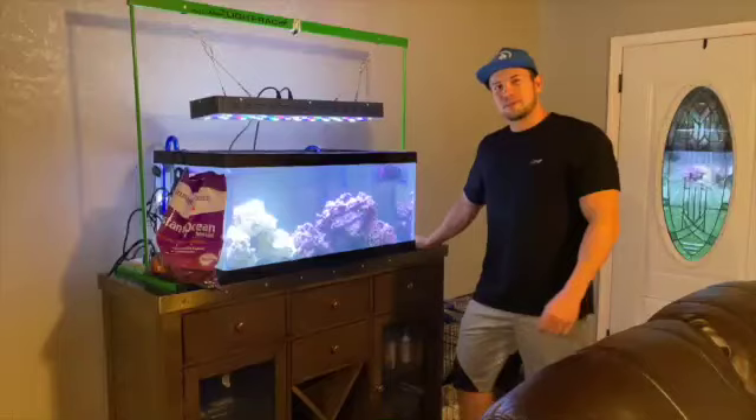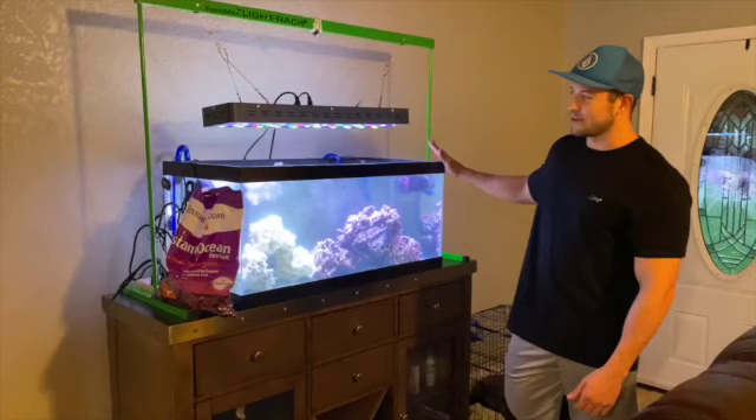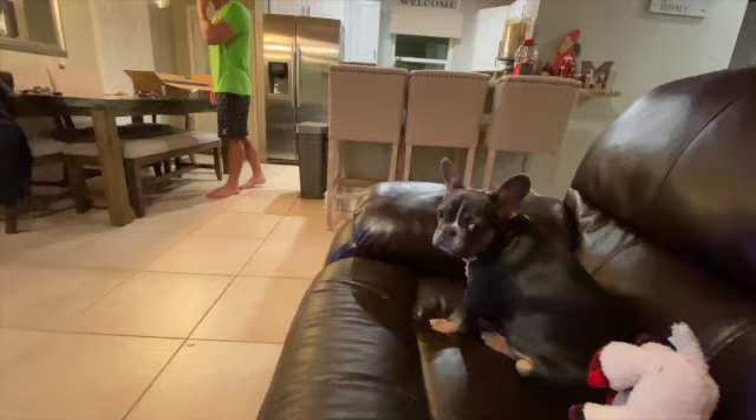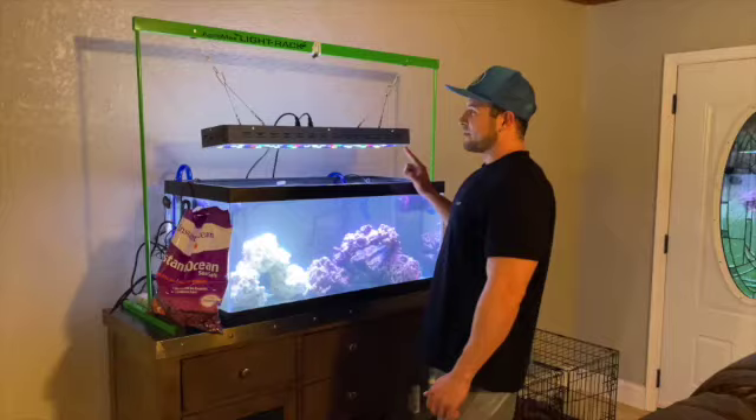Today is an exciting day because we are setting up this 45-gallon reef tank. We kind of already cheated — a week ago we filled it up with water, added two pieces of dry rock, and added bacteria. Today is Saturday the 28th, after Christmas, and we just hung the lights up. We did get a powerful enough light for coral growth.